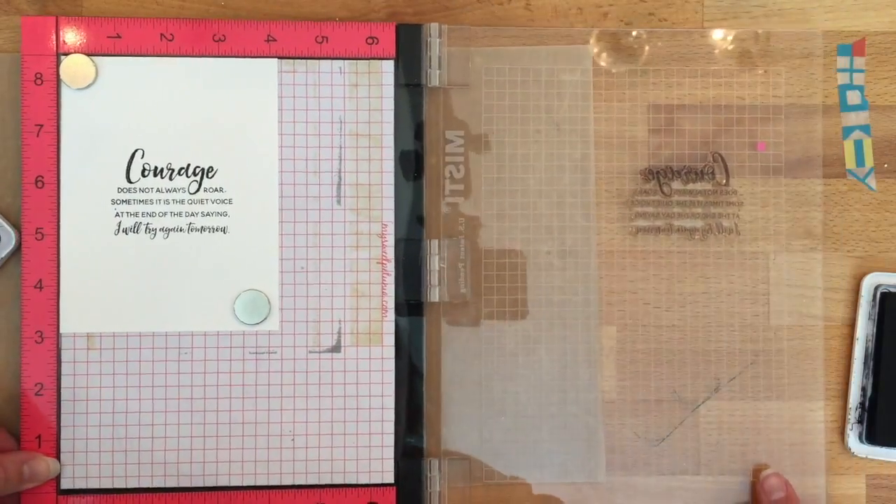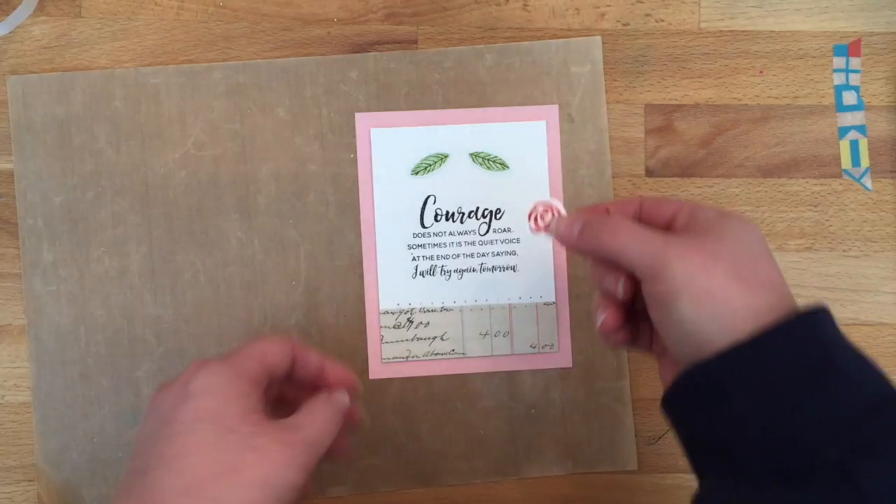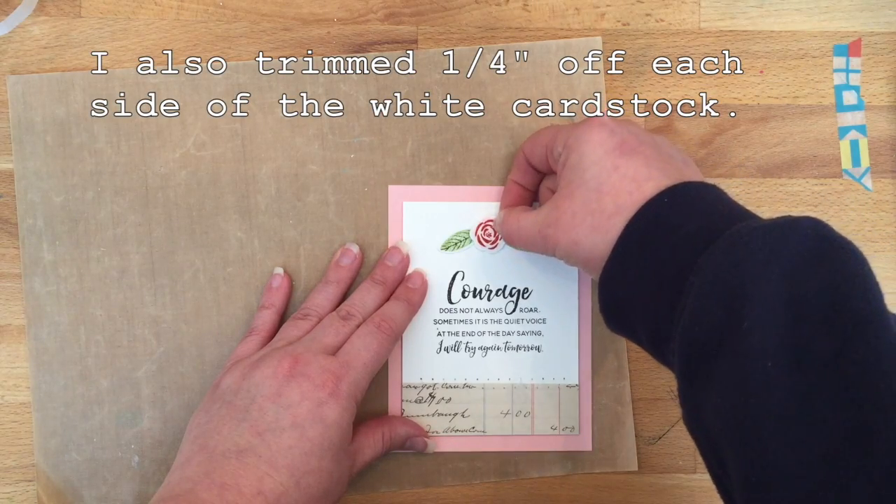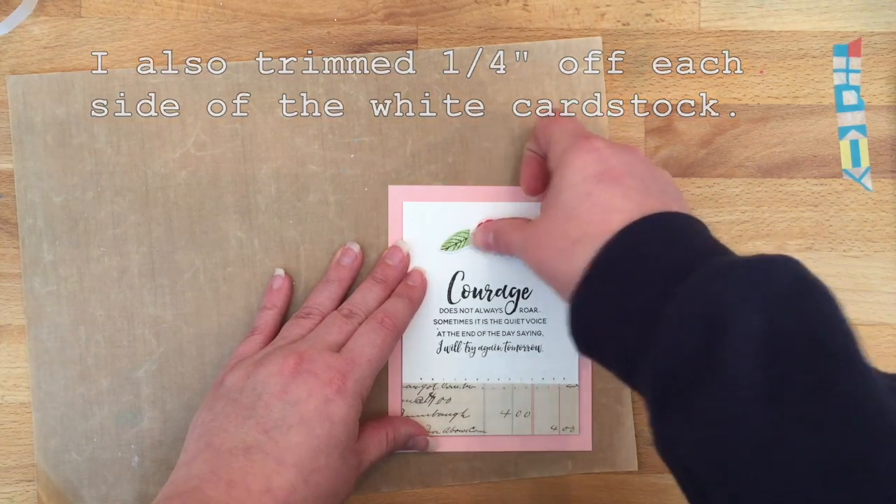I have stamped this with the Ranger Archival in Jet Black, and now I'm going to assemble. I had already stamped the little flower accents — those are from the VCRS stamp set.